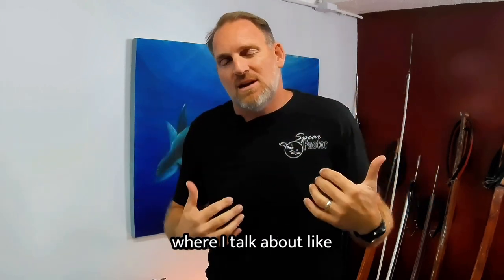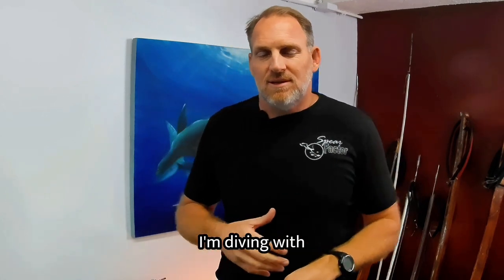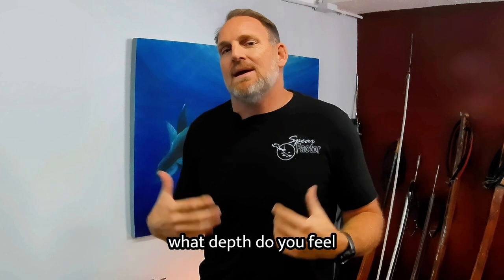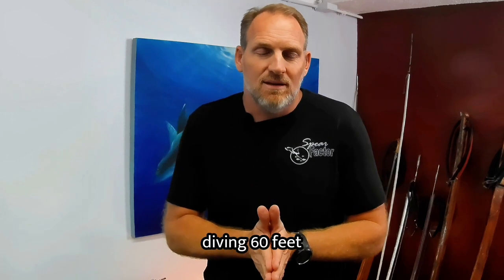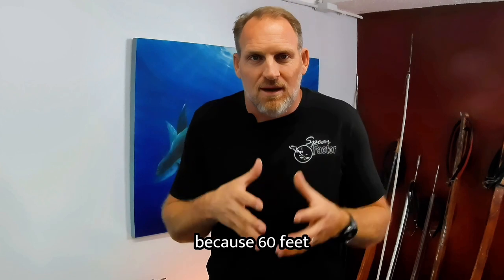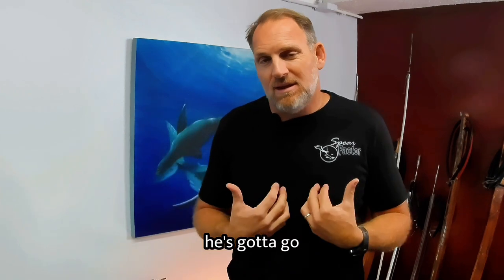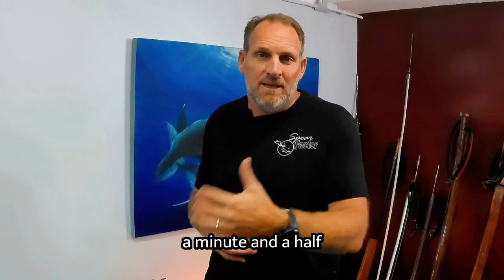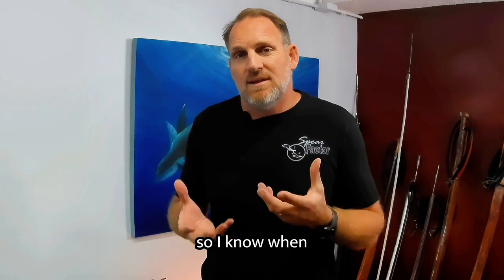Let's say I'm buddy diving with John, and John holds his breath for a minute and 15 seconds and dives to 60 feet. Even if I'm comfortable at 80 feet, 60 feet is where we're limited because that's John's limit — if I black out, he's got to come get me. So we stay at 60 feet, and I know to keep an eye on him and be there when he returns to the surface.